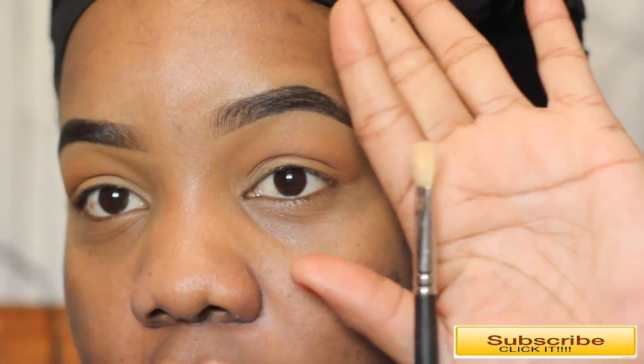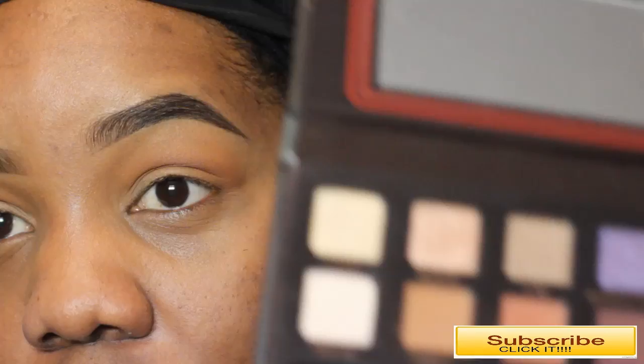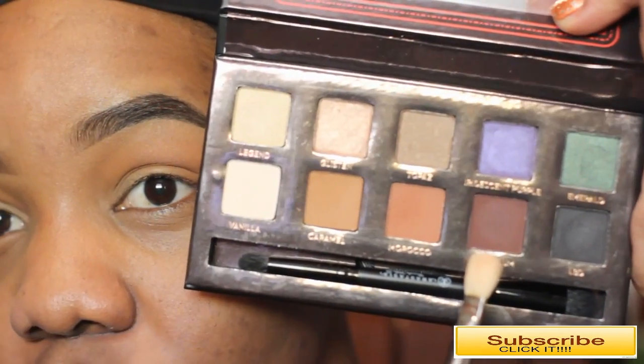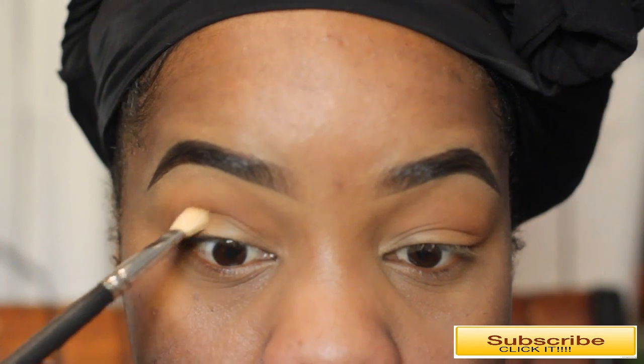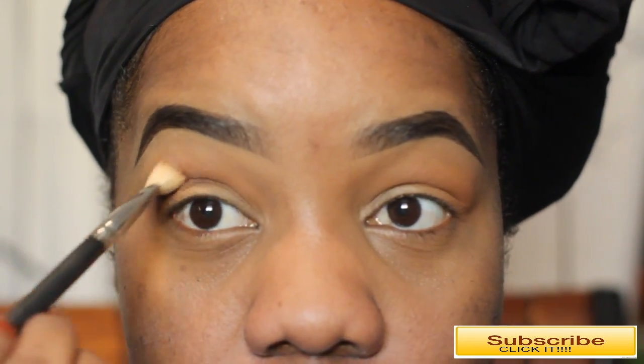I'm taking the MAC 217 blender brush, which is a little more dense, and picking up the next color called Deep Plum, which is a beautiful color. I'm going to take a little bit and define my crease area — as you can see, I really don't have such a defined crease.